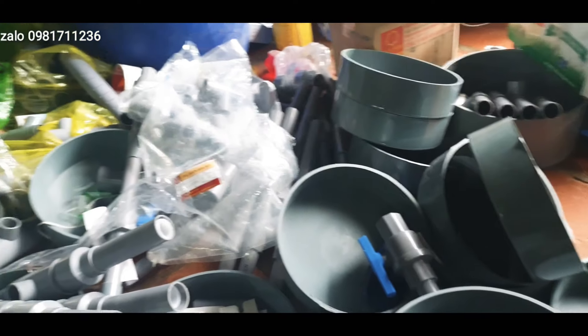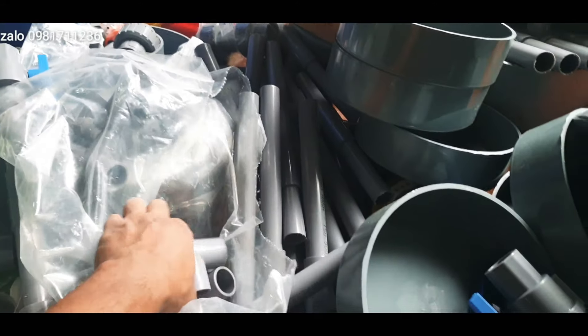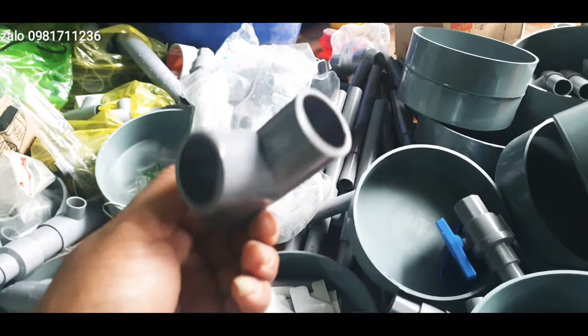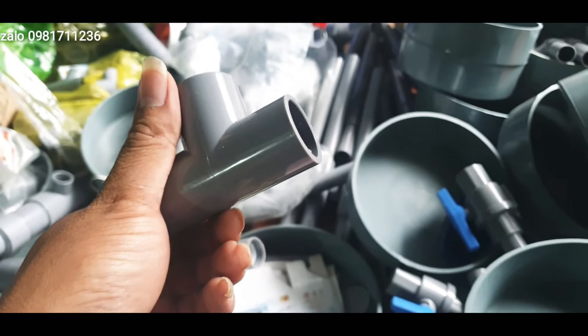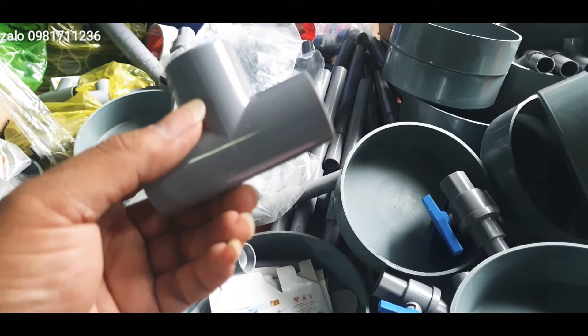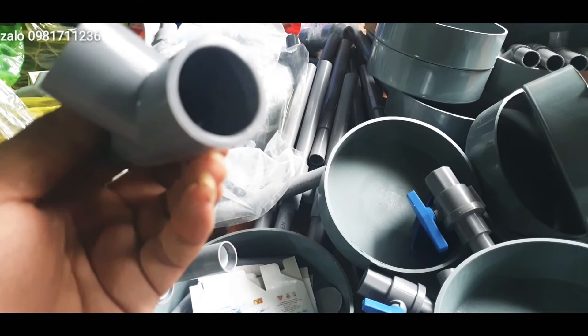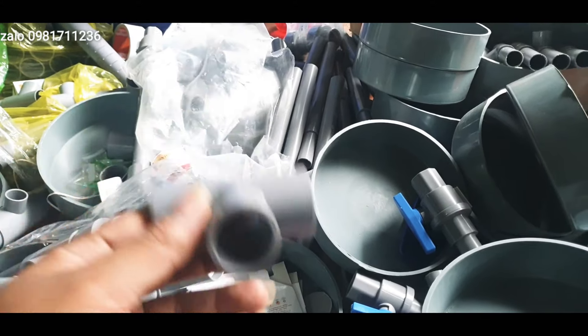Và cái T27 đây các bác - mình sẽ lấy cái T27 cho các bác xem. Đây là đang chuẩn bị đóng hàng gửi cho các bác. Cái T27 này cực kỳ là tốt, dày. T27 này gửi cho các bác với giá 2.000 một cái nhé.